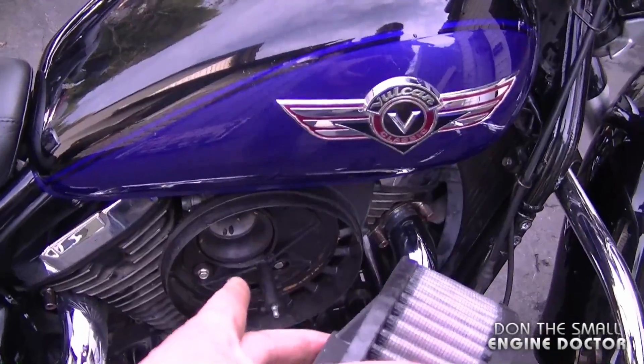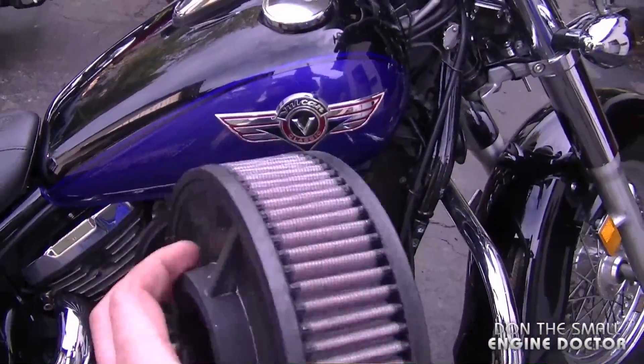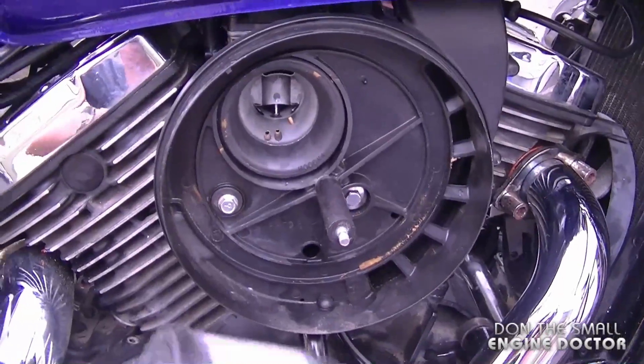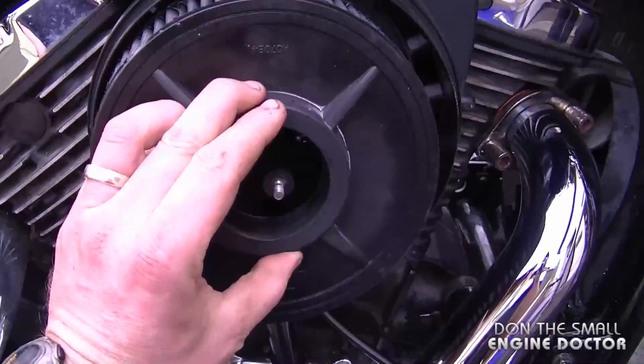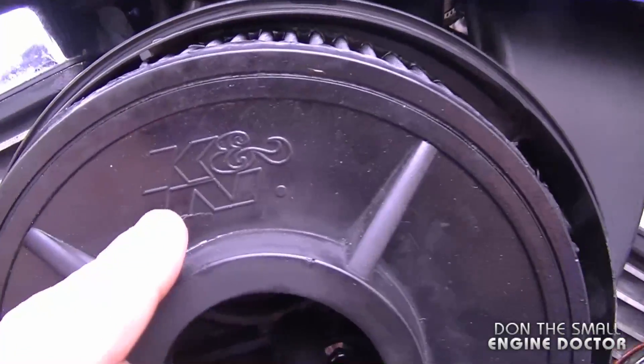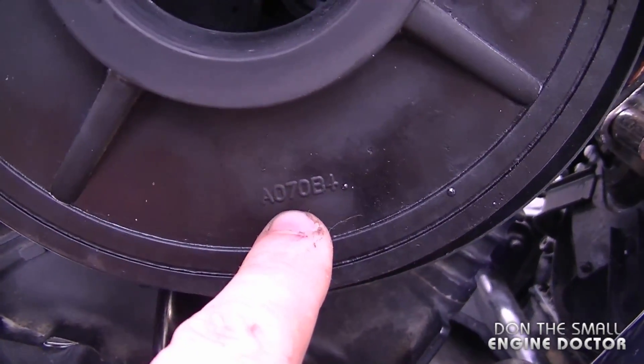He does get a bit more horsepower out of the bike this way, so that's a modification you could do to your Vulcan 800. By the way, if you try to run these bikes without the air filter, they will not run properly. So we're going to put the air filter back on — and here's the filter and the part number if you want to get that.